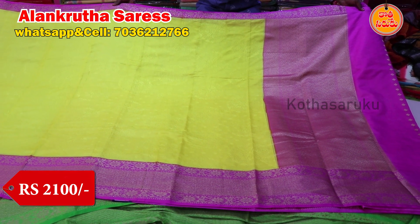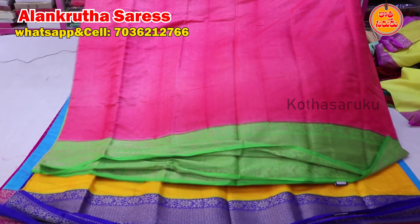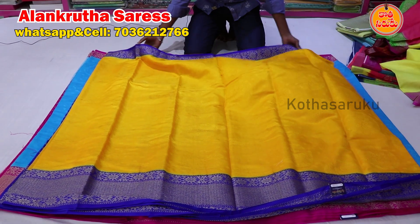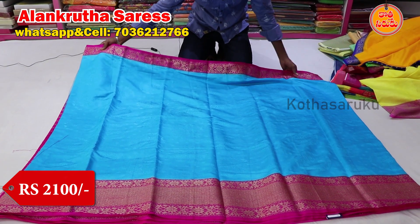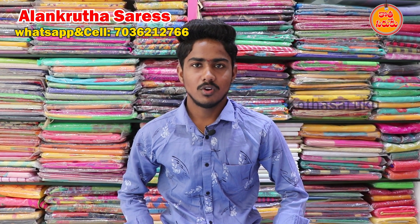This beautiful saree is available at 2100 rupees. We also have peach color, green color combination, and mustard color combination. The blouse is an atla brocade type. We also have blue color combination with pink color combination. The middle part has a self design. This saree is available at 2100 rupees.